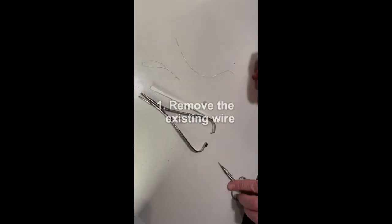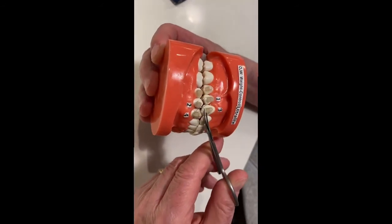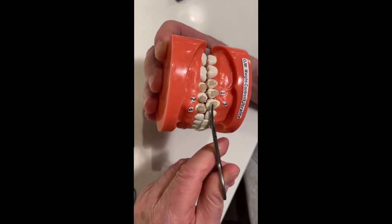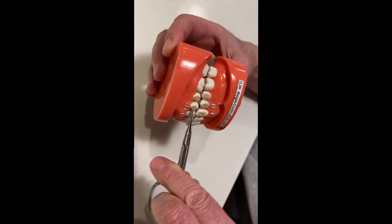First, we're going to remove the wire. It's so simple — it's beyond simple. You just simply cut the wire, and then lift it back on and off.